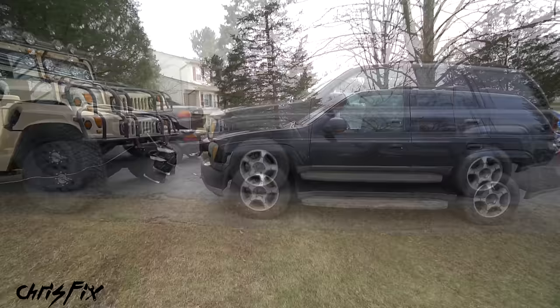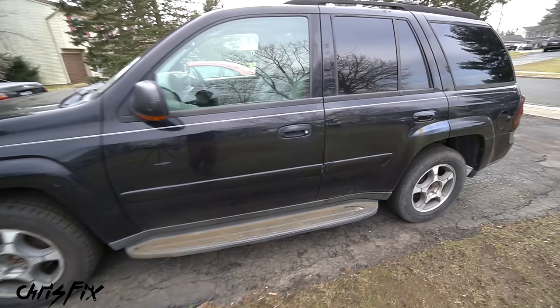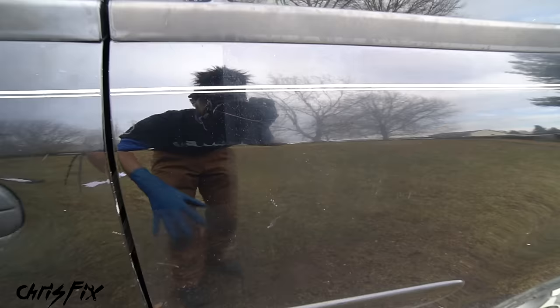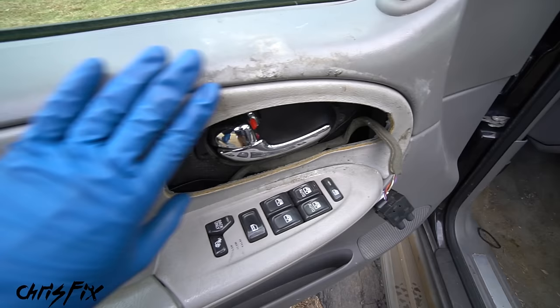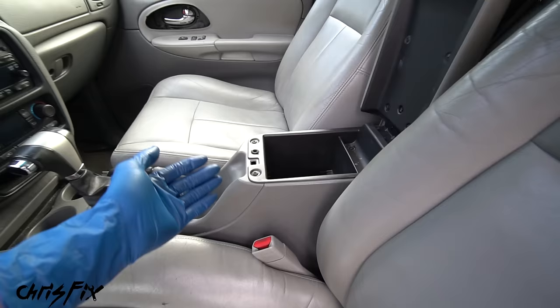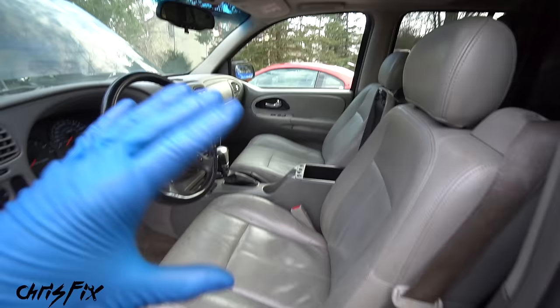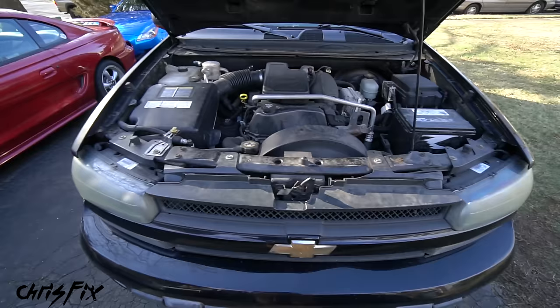This is a clean title 2005 Chevy Trailblazer LT, and while the title is clean, this car is a mess. The outside has faded, oxidized paint — but I did compound and polish a small test square right here and that paint looks awesome compared to the old faded paint. The inside isn't very clean either. We're missing a couple of trim pieces around the door handles and the center console doesn't latch. But this is a very well-optioned car: heated seats in the front, a sunroof, all the leather and interior pieces are in good condition otherwise.